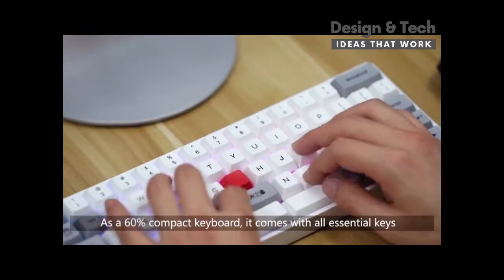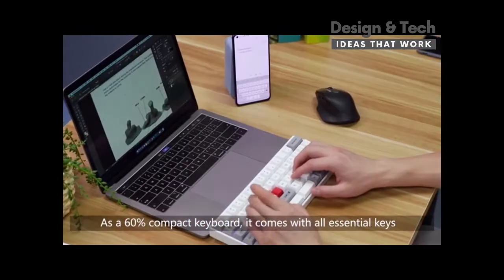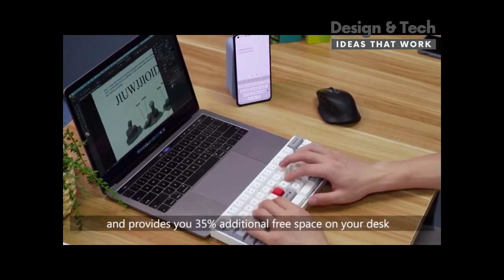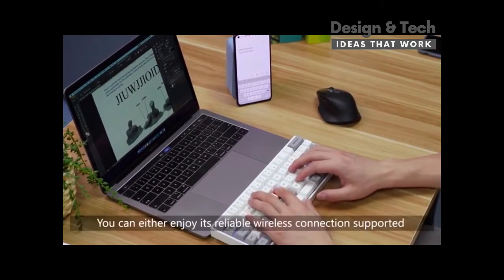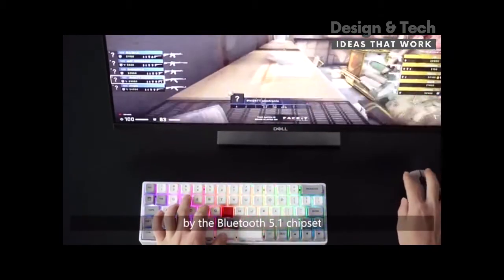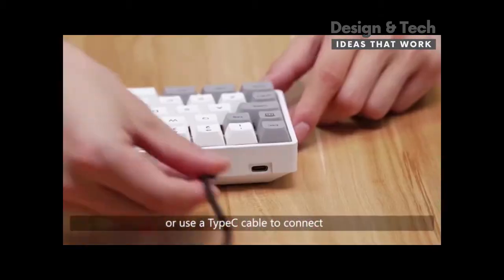As a 60% compact keyboard, it comes with all essential keys and provides you 35% additional free space on your desk. You can either enjoy its reliable wireless connection supported by the Bluetooth 5.1 chipset or use a Type-C cable to connect.